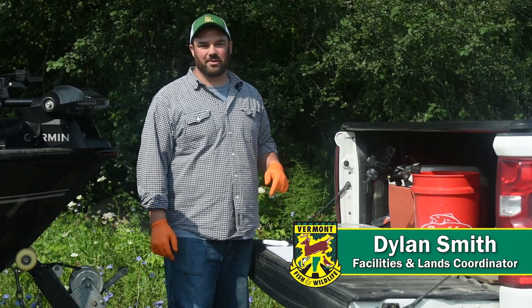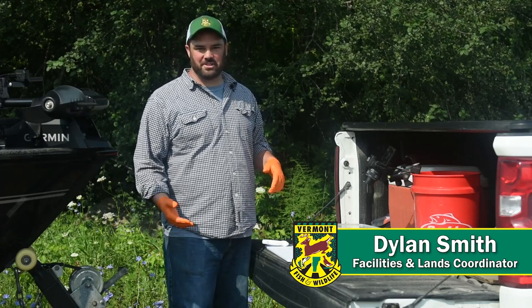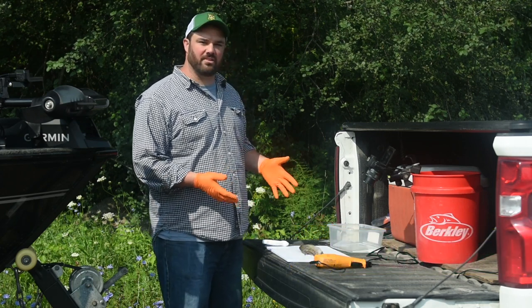Hi, I'm Dylan Smith, the Facility and Lands Coordinator for the Vermont Fish and Wildlife Department. We had a successful day on Southern Lake Champlain today chasing white crappies, and I'm going to take you through the steps today to process your own catch.